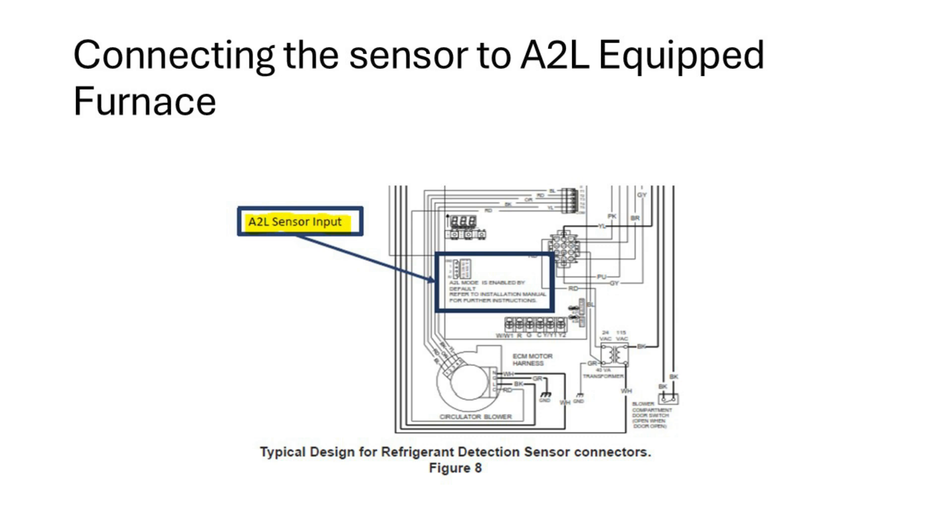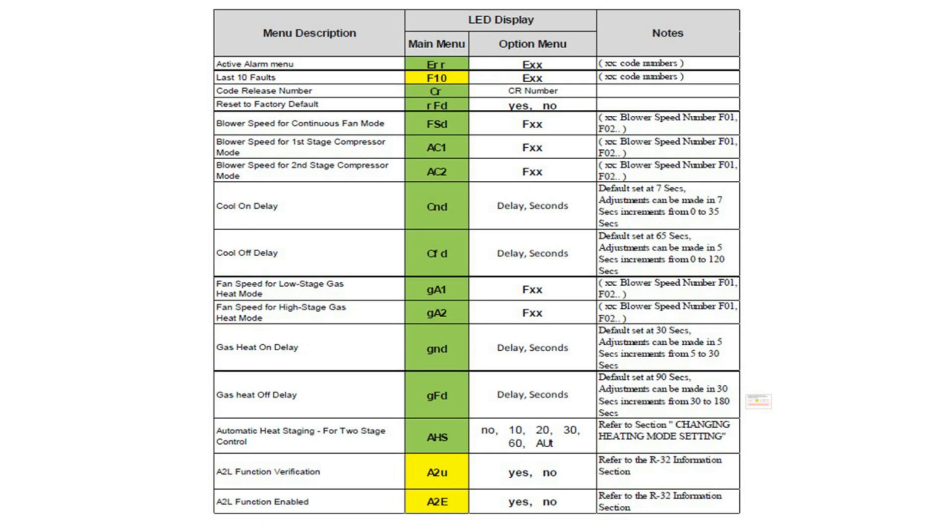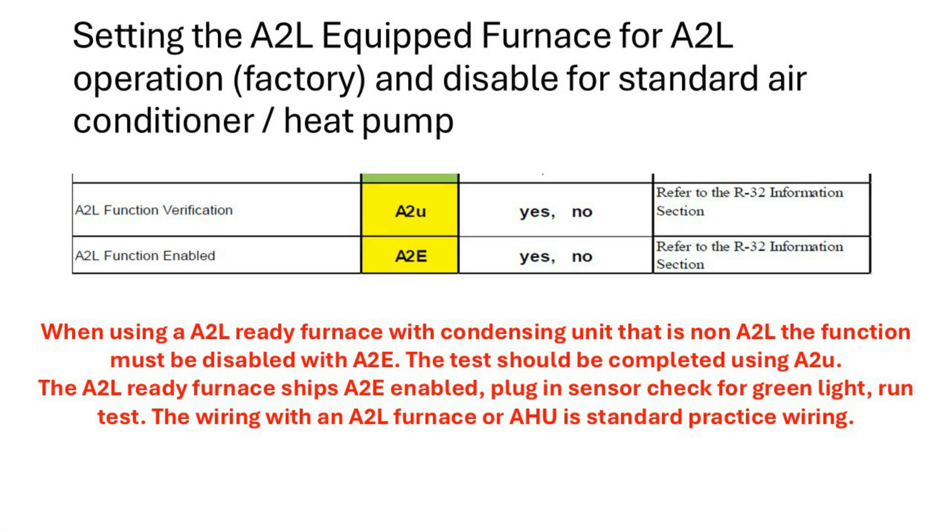We have A2L-ready furnaces available for shipping. If you receive an A2L furnace and you're using a standard non-A2L air conditioner, you can disable that function. When connecting the sensor from the evaporator coil, it connects on the left-hand side of the control board. When the sensor is present, the board will have an illuminated green LED; when not detecting the sensor, it will be off. To disable the function, go into the A2L function enable setting and change it from yes to no. The equipment ships with the A2L-ready function enabled — failure to disable it will cause the system to enter mitigation mode. If you have an R32 system, you must leave the A2L function enabled.